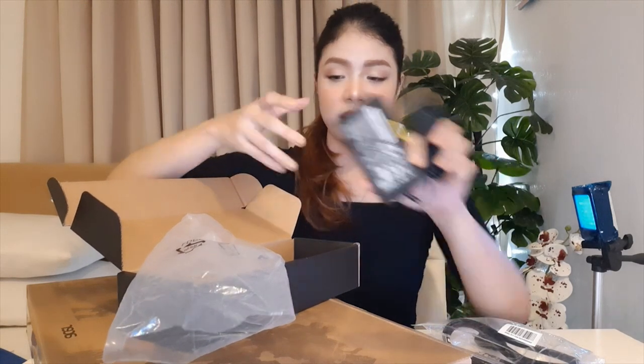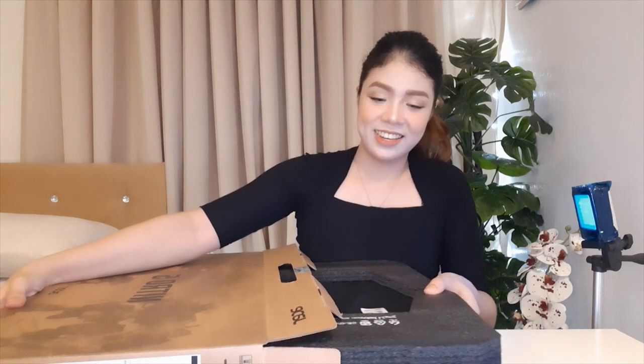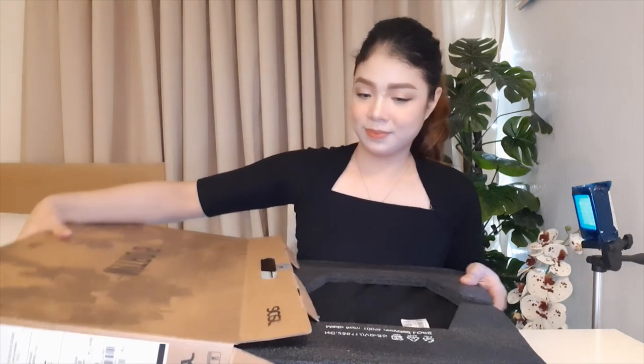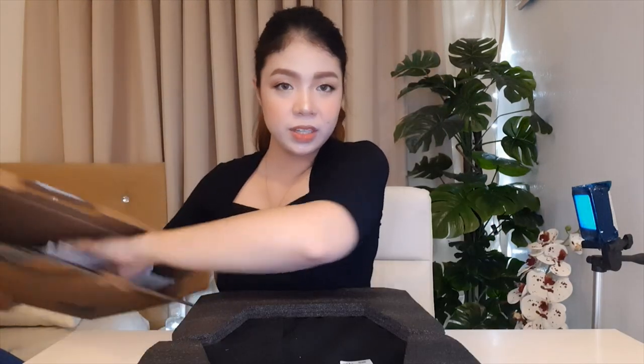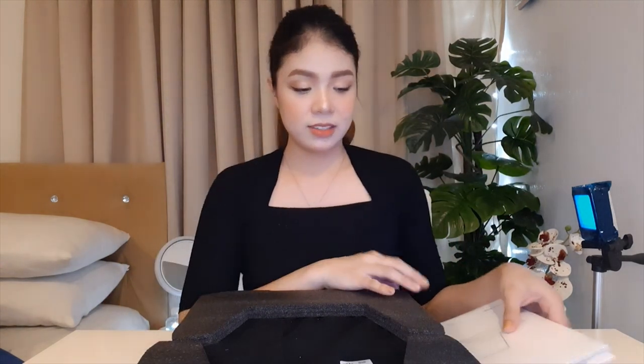The charger has Ken's fingerprints on it already. It's a bit heavy and large, but that's expected for a gaming laptop. Also included in the box are paper documents — a setup guide, a quick guide — and sticker accessories.